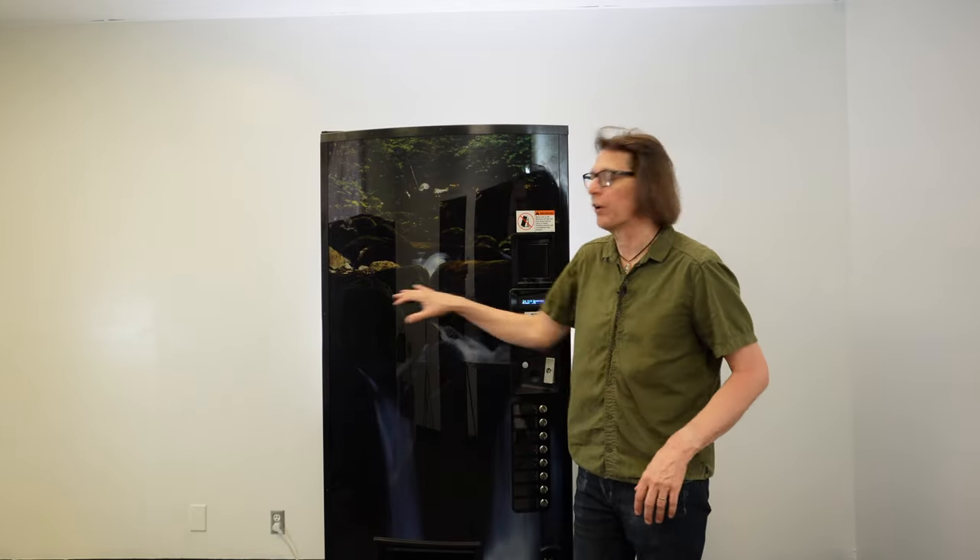In this video, I'm going to be using this 621 drink vending machine behind me here. This is an 8-select drink machine. This will also be useful if you're having a 721 drink machine with 10 selections, as well as a live front where your selection buttons are across the front sign face.